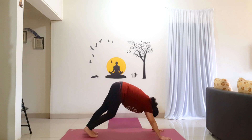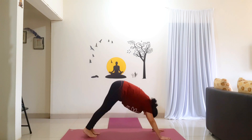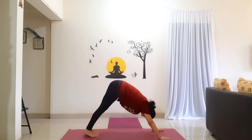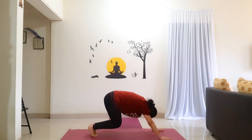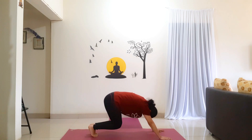Now exhale and bend both the knees. Inhale, straighten the legs to Mountain. Exhale, bend. Inhale, straighten. Exhale, inhale, exhale, inhale. Last time, exhale, inhale.